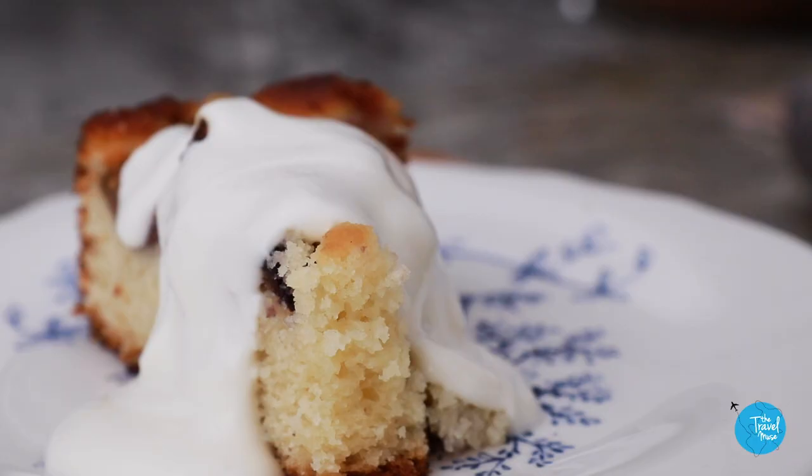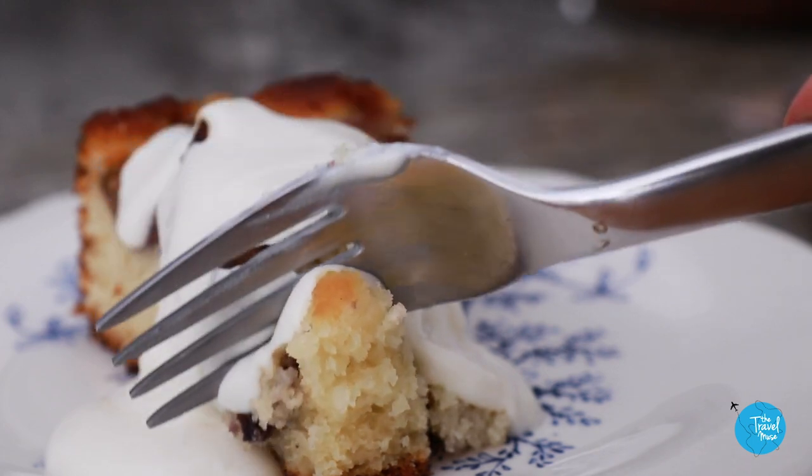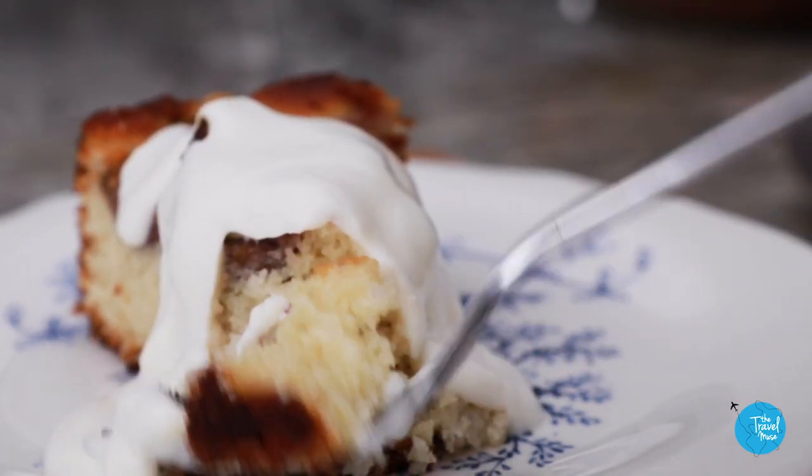The cake itself is so light and airy, but the flavor of that almond — the almond flavor and the almond flour — is coming through so strong. And then this whipped ricotta is outrageous. So now that you have your southern Italian almond ricotta fig cake, we can watch the movie.